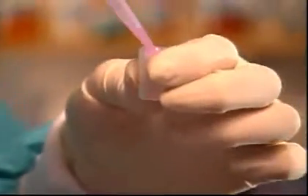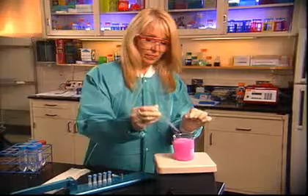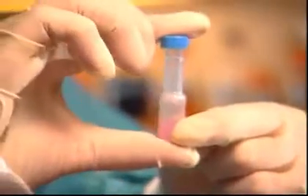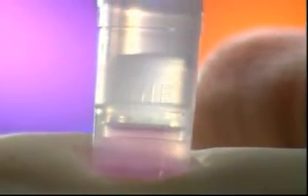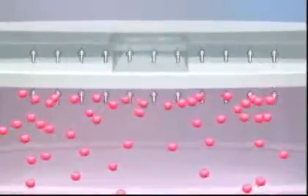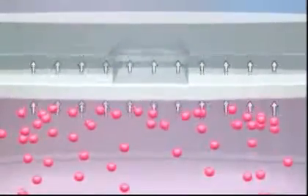Fluid is placed into the collection chamber. The plunger is inserted into the collection chamber, and the two pieces are squeezed together. This presses the sample through the membrane, successfully removing particulates as the fluid moves into the upper chamber.